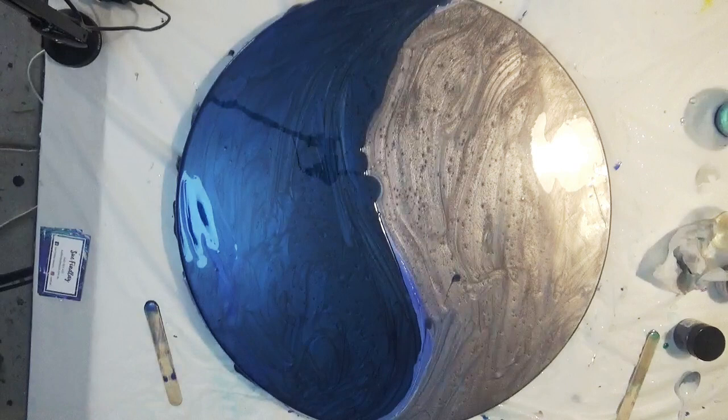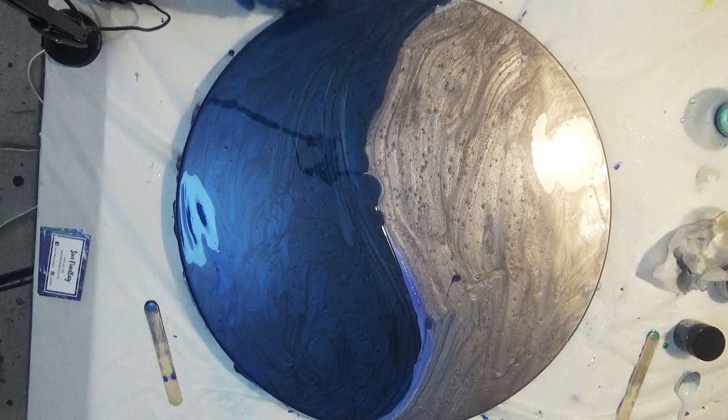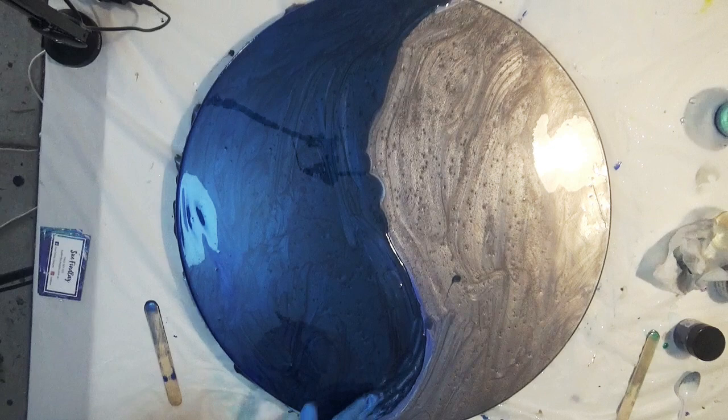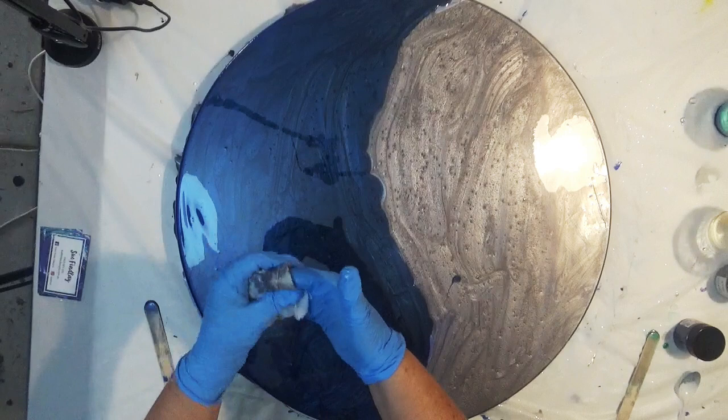I can create pieces that I enjoy making and that my customers are likely to buy — I do sell quite a lot of these. This particular one I'm working on is a commission piece and it's going to be turned into a table, but the point is I've just kept it really, really simple.